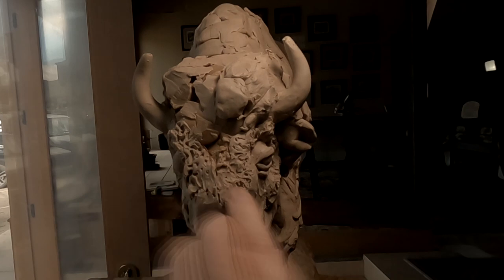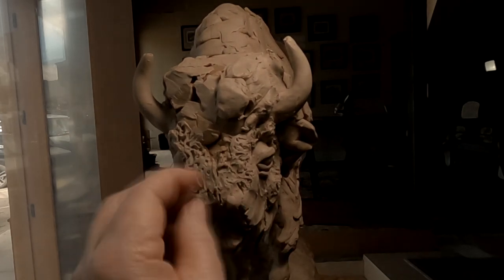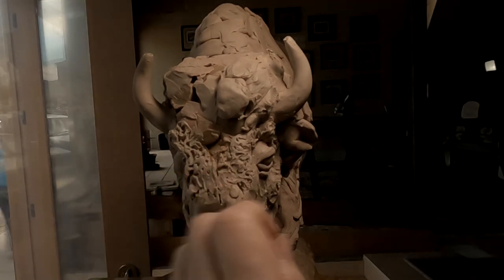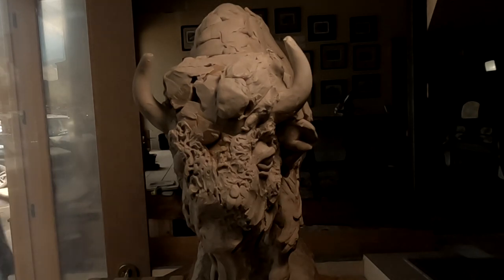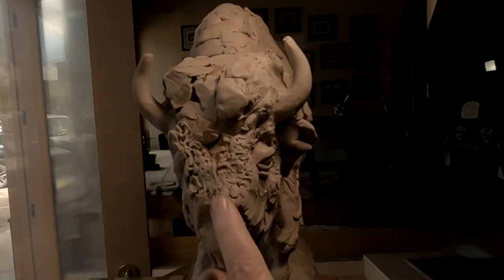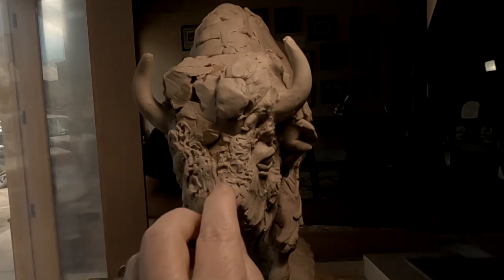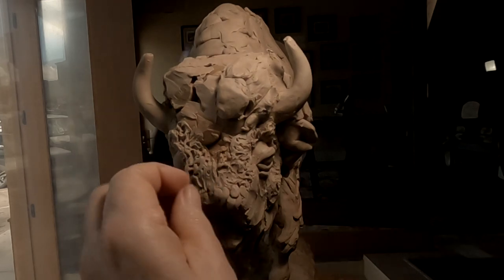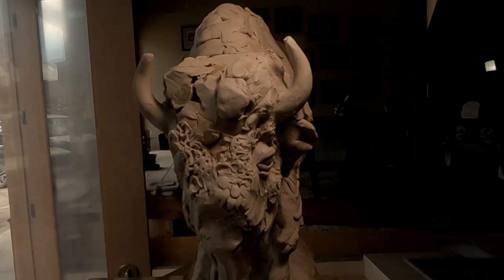I'm going to try a different approach on this — little balls of clay instead of poking. Let's just see what happens here. I'm trying to think of an easier way for them to make a mold of it and still have it come out looking like fur texture.